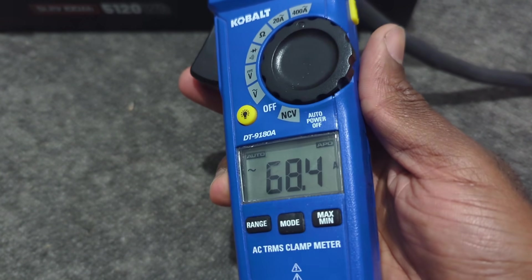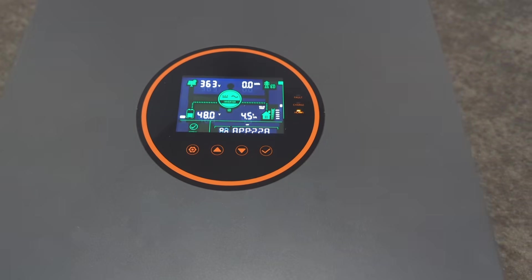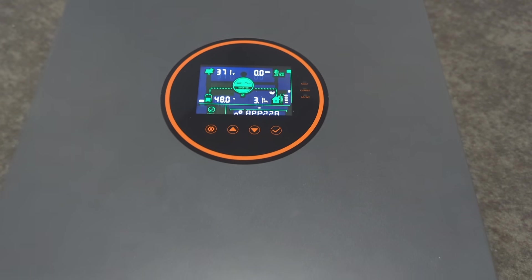Going back to the inverter, the power consumption is settling around 4,600 watts. Now let me turn off everything, because I can't do this for too long without proper installation.